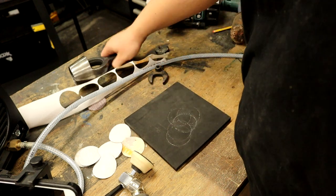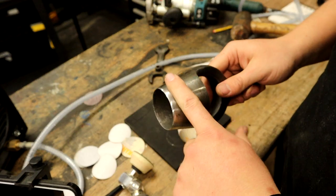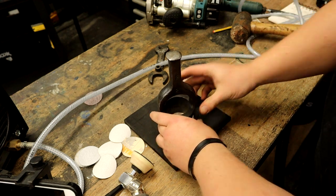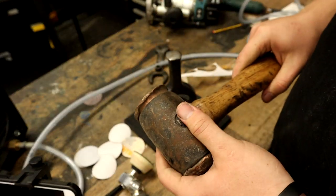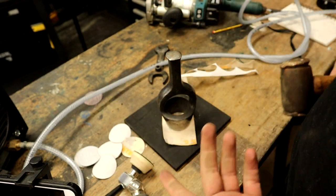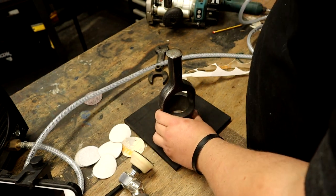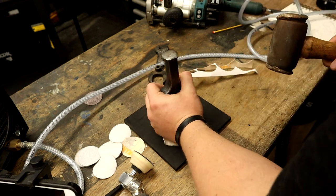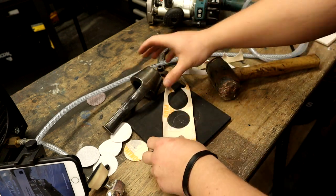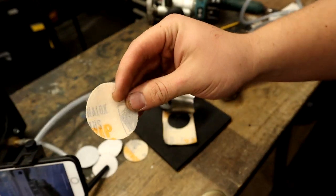I've got my wad cutter here and my sheet of abrasive placed face down. All I do is hold the wad cutter onto it and find a heavy mallet. I don't want to mushroom the top anymore so I'm using a copper hide mallet — I tried a rubber tent peg mallet and it's just not quite heavy enough. This is doing the job. You give it a really firm slap and there you go.